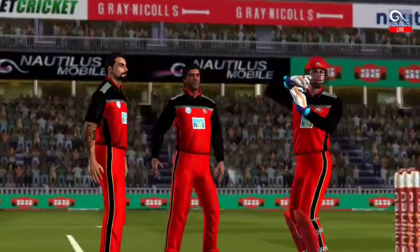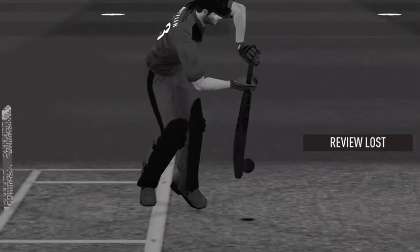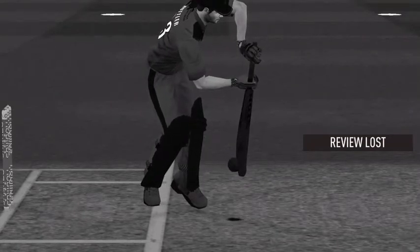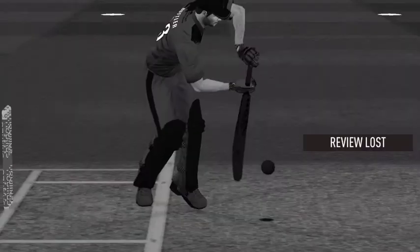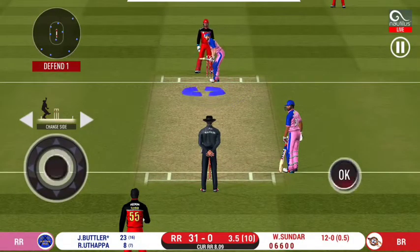Oh, that's close — it's a huge appeal. That is a very good shout and they are going upstairs. That is a huge appeal. The bowler thinks he's got the batsman, but the decision goes otherwise.